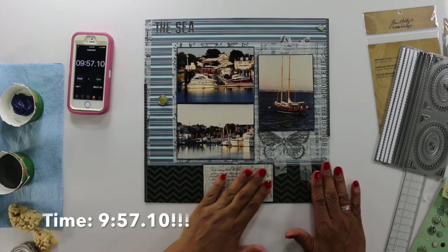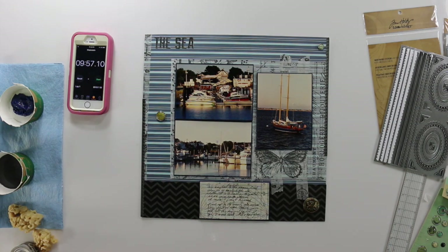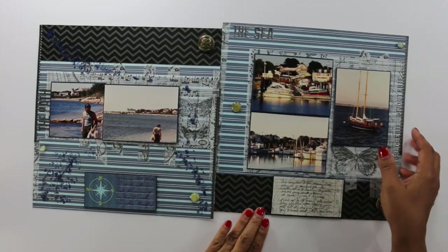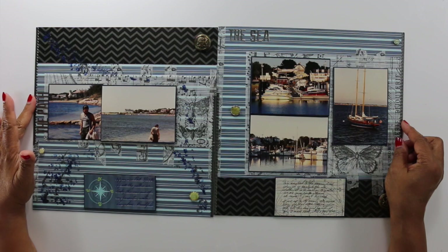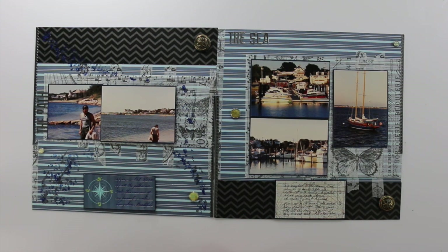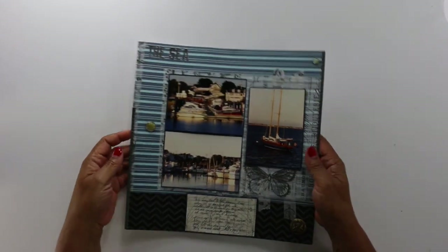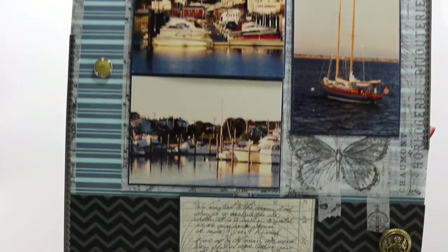That's not bad on the time — I beat the clock. But when I looked at this, I kept thinking, what else should I do to it? Because the sister page, I added a little color to it — some paint. I debated it for a little bit, but I really liked the page the way it is without any paint. It looks very classic. So there you have it, and I'll have some stills coming up in just a minute. Got my butterfly in there because I love butterflies.